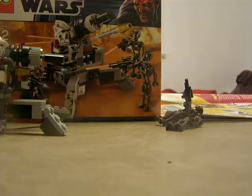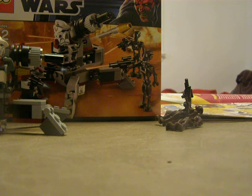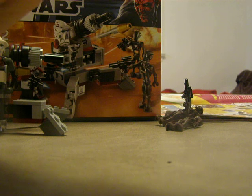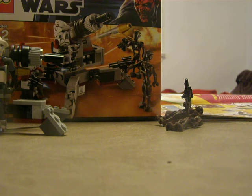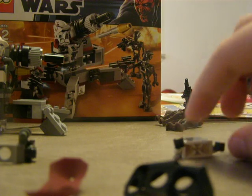I just got this at Toys R Us. I'm going to show you how to put the accessories on his legs and head. We're going to take his head and helmet off, take the backpack off, and take those off. First, we'll go with the legs — that's how it shows it in the instruction booklet. It goes like that.